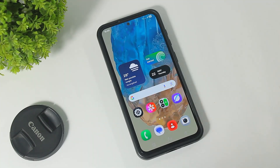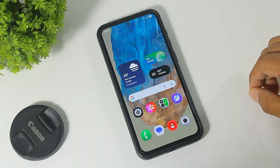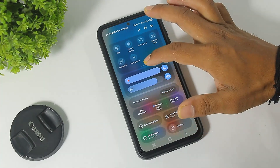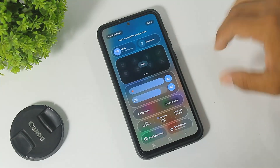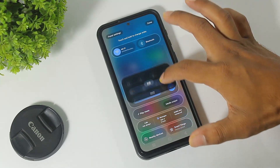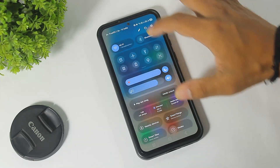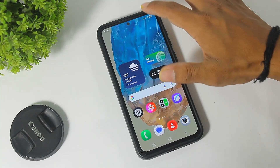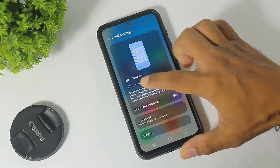After the One UI 7 update, you can see the new control center and notification panel on your device like this. You can also edit and arrange the control center like this. Swipe to the left side and you can see the notification panel. You can also set the control center like when you have One UI 6.1.